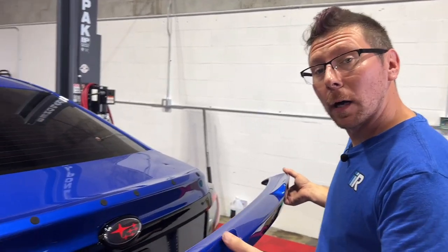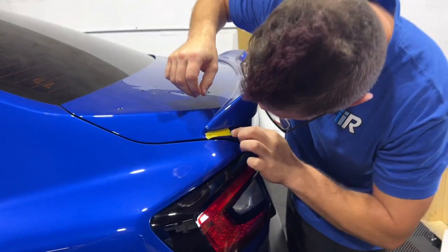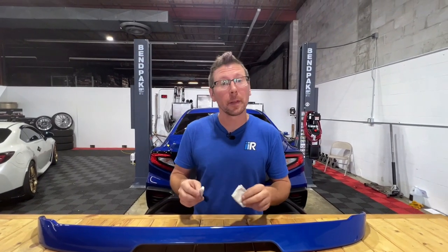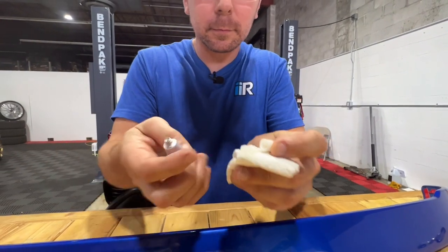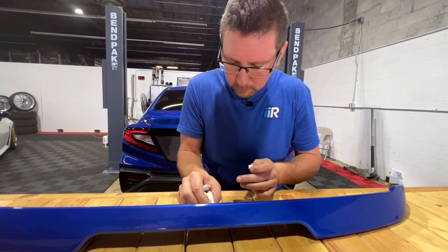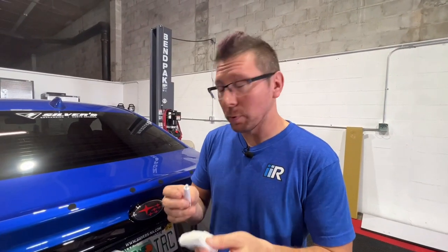Now we're going to mock up the spoiler placement. Next, apply a light coating of adhesion promoter onto the bonding surface of the wing. Then apply a small amount of adhesion promoter to the contact surface on the car.